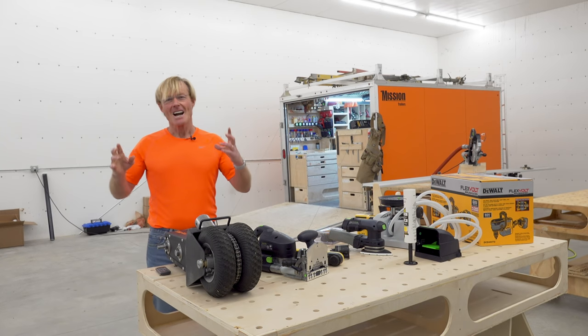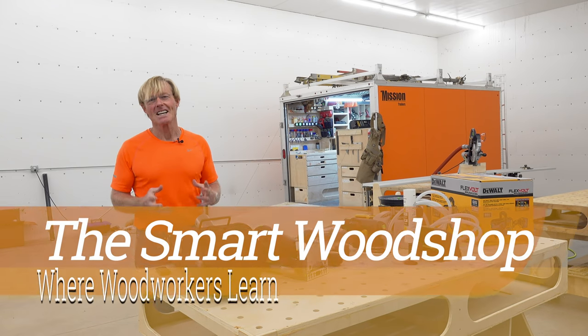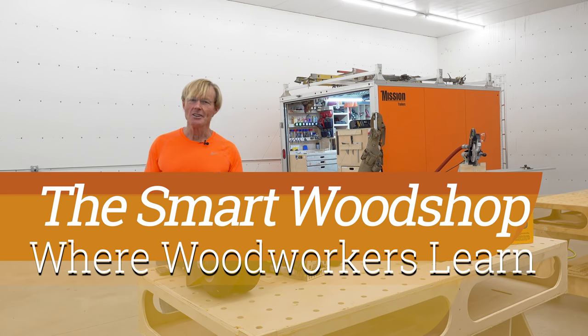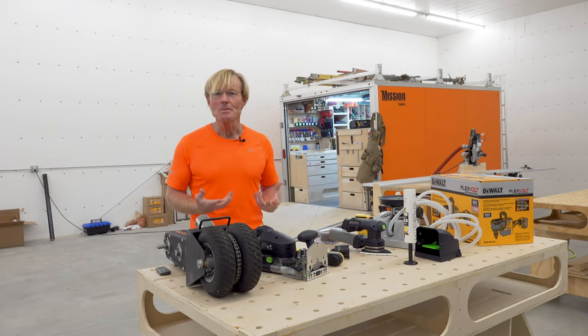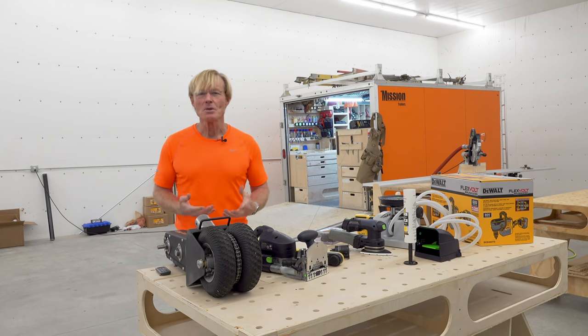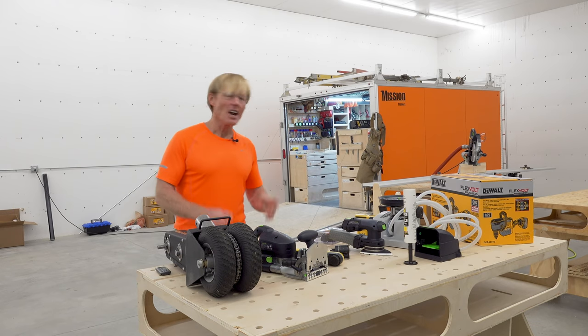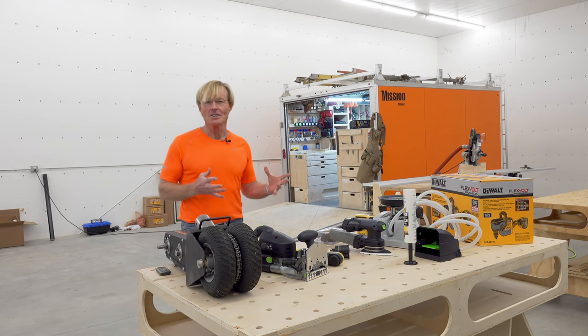Hey, Ron Palk here. I am so excited to be back in the shop. Other than a quick drop in here and there, I haven't spent much time here. I've spent months and months in front of the computer working on the design for the Palk Total Station. So I've got a lot of backlog of things to do here.